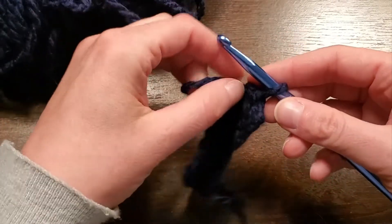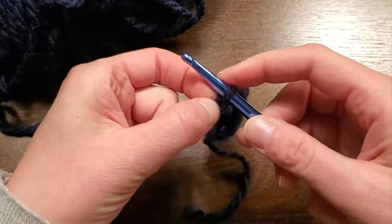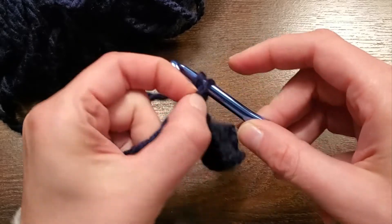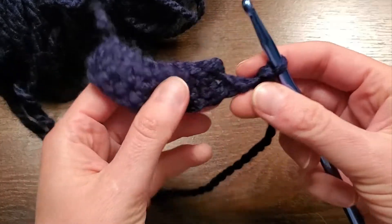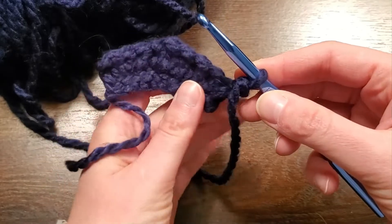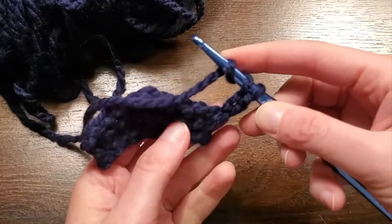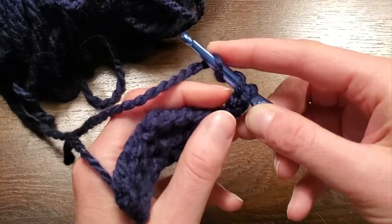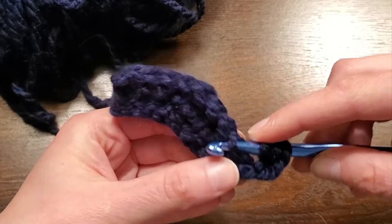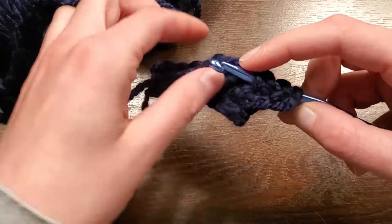So to begin, we are going to take our project and chain three. So we'll do one, two, and three stitches. So here I have three. And then I'm going to yarn over twice to make two loops additionally on my hook, so in total I have three loops. And then I'm going to push my hook into the stitch. So now I have four loops.